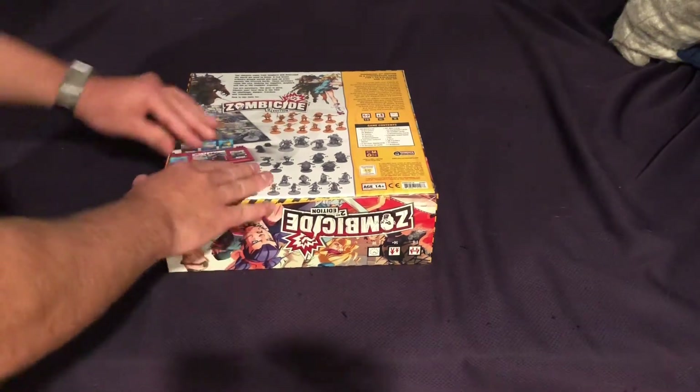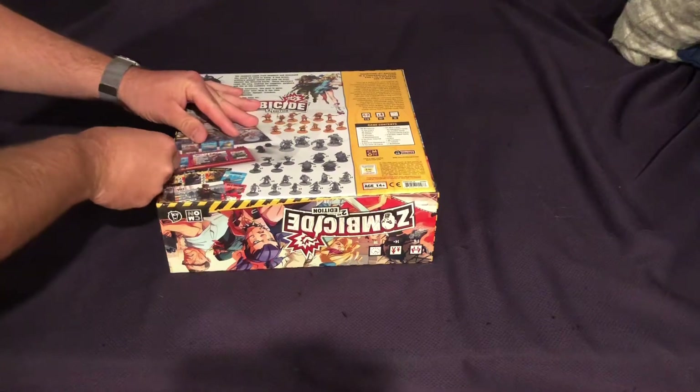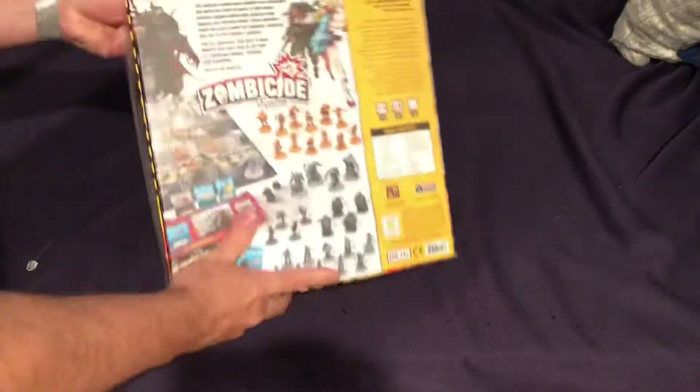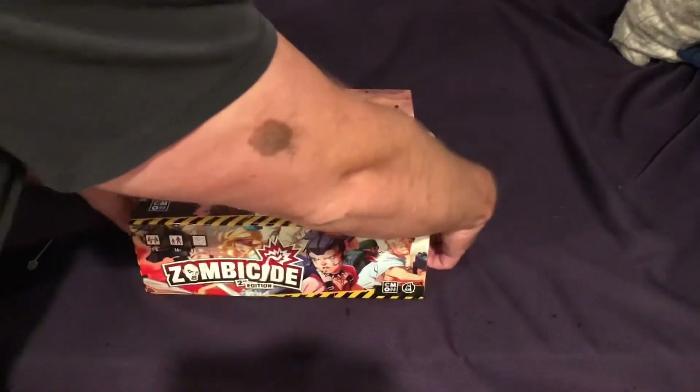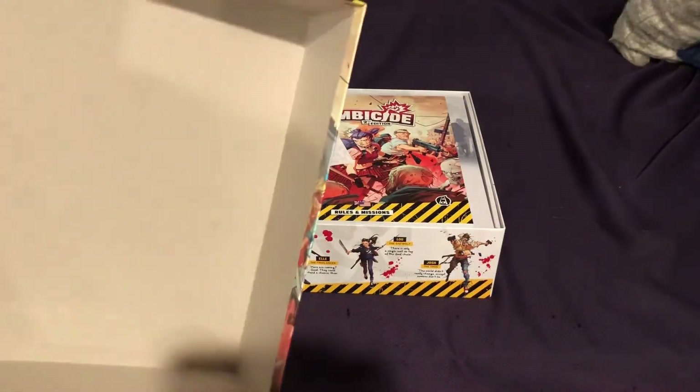As we get this open, it's certainly a heavy box. I'm assuming there's plenty of content in there. I can see the game contents in the back, which is good — I like to always see that. And as we open it up, the box is standard, nothing special inside.